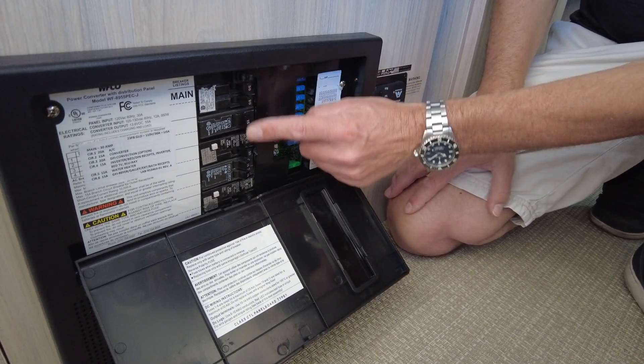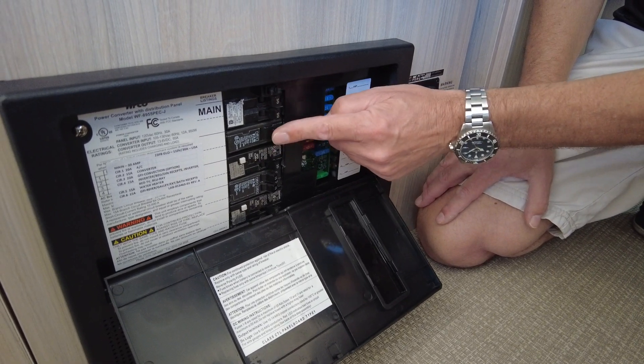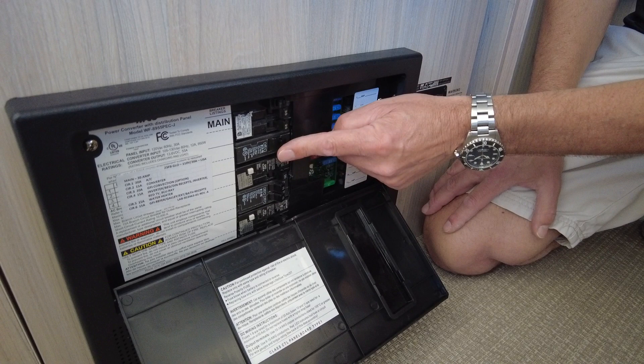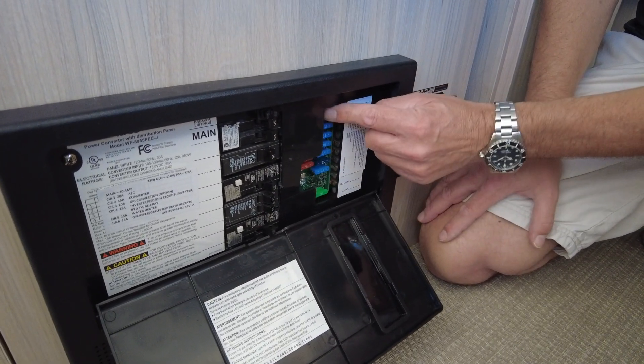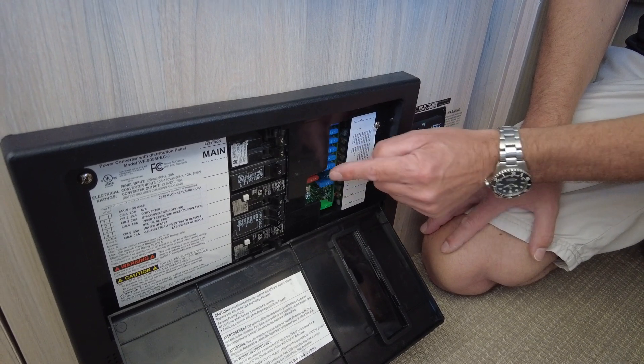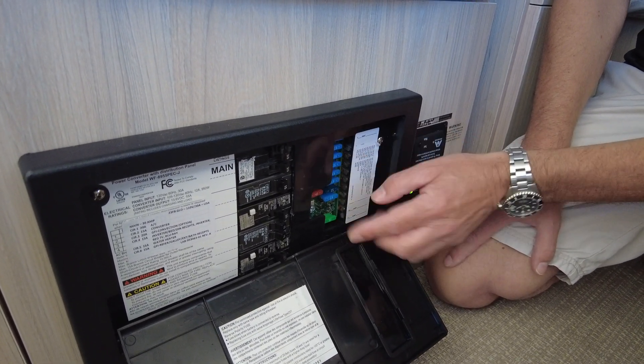The circuit breakers are for the 120-volt system — that's all the high-powered things like the air conditioner, the microwave, the power outlets, the inverter, the TV, and the DVD player. The fuses are for low-powered things that run on 12 volts, like the fans, the LED lights, water pump, the furnace, and a few other things.